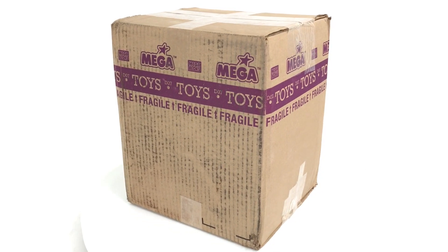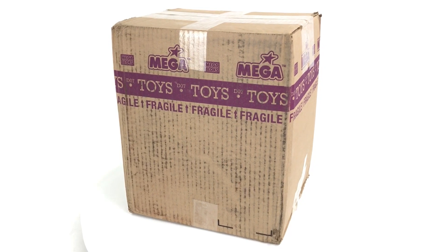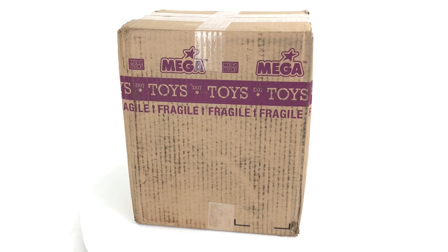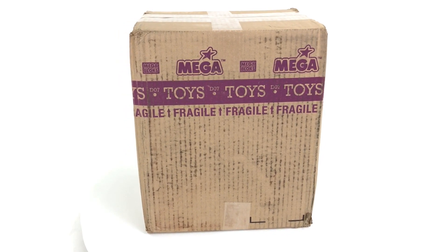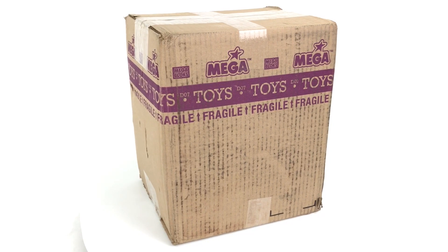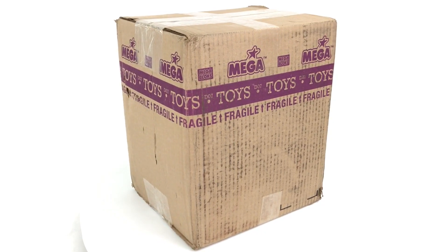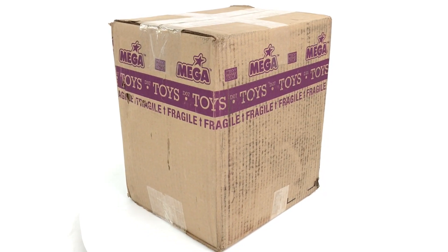I've recently received this package from Mega Constructs. Unlike previous packages I've received from them, however, it does not contain Halo Mega Constructs sets. It contains spare parts. The reason I'm so pleased to have received this box from Mega Constructs is that it's currently not possible to actually order bulk parts or any spare parts direct from Mega Constructs or anywhere else.